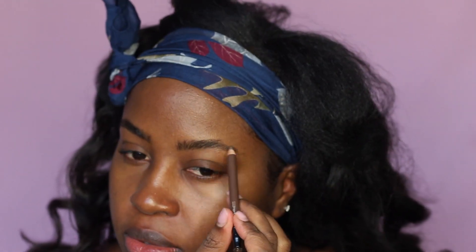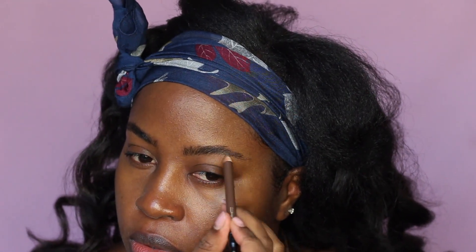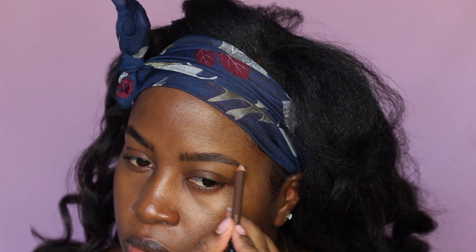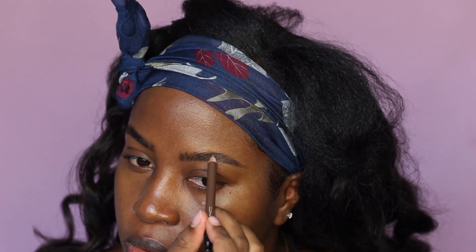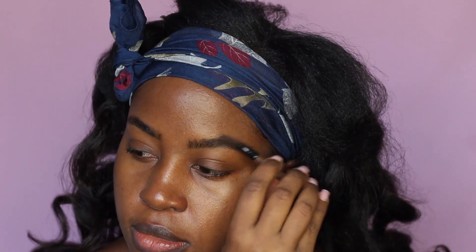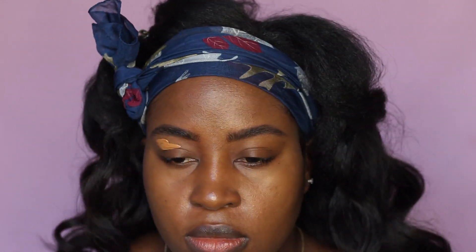So how I fill my brows — very lightly — with this Matte Velux brow pencil in the shade taupe. I only fill in the end part of my brow just to enhance that tail area a little bit more. Then I'm gonna use my Too Faced concealer in shade chestnut just as my eyeshadow primer.